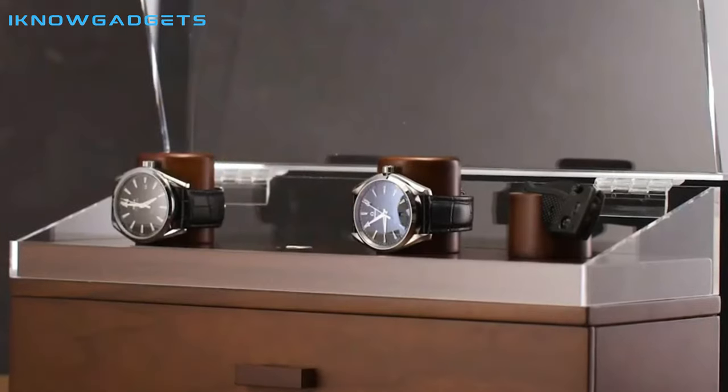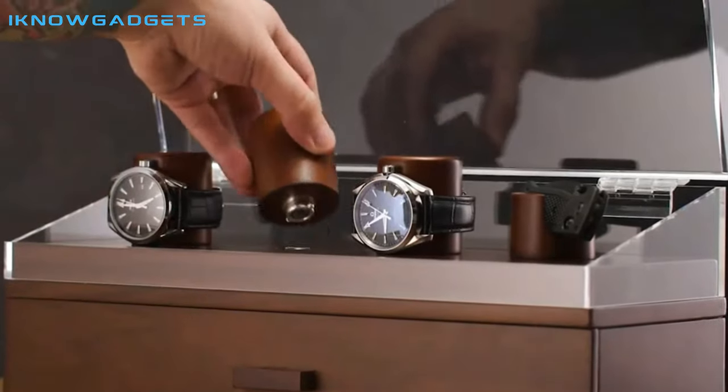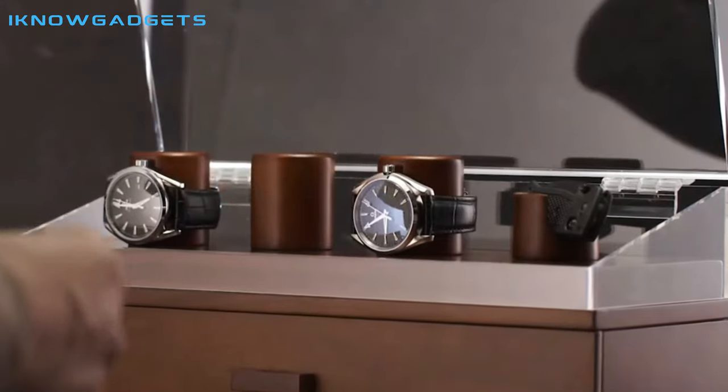Hello and welcome to my channel, I Know Gadgets. Today I'll be doing a review of the Combo Deck, a modular watch and knife display case.